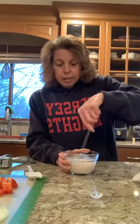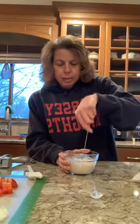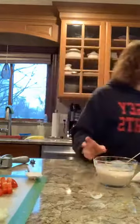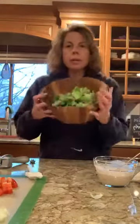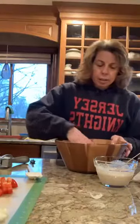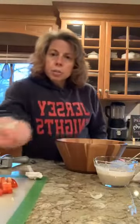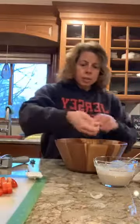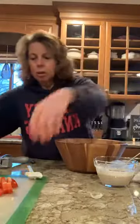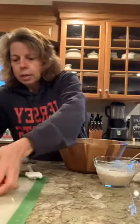I already tore up and washed my lettuce — you could of course use your salad choppers if you want to. Here's my lettuce in the acacia wood salad bowl, which I am absolutely in love with. Then here are my onion slices that I talked about, and we'll throw the tomato in here as well.